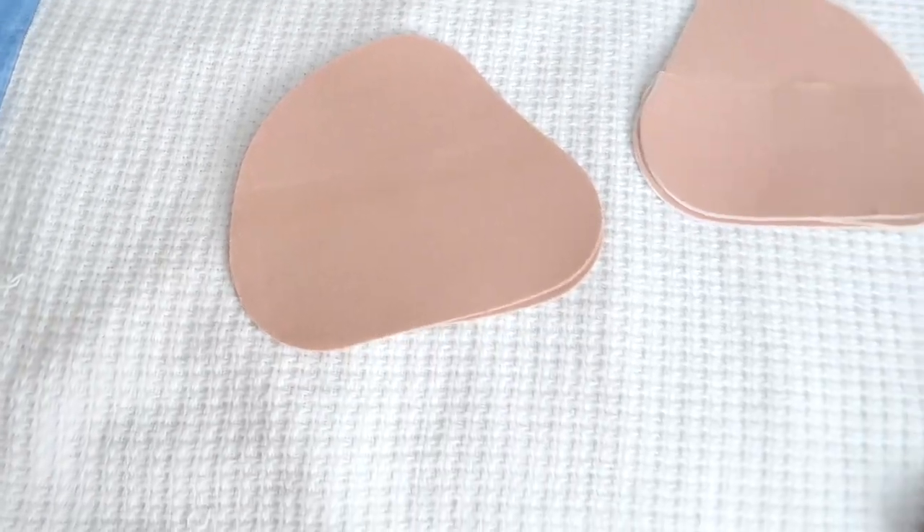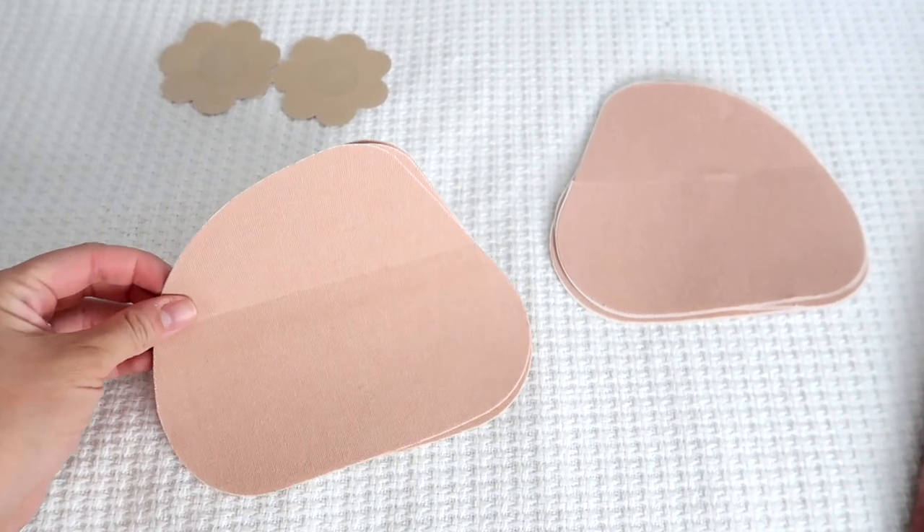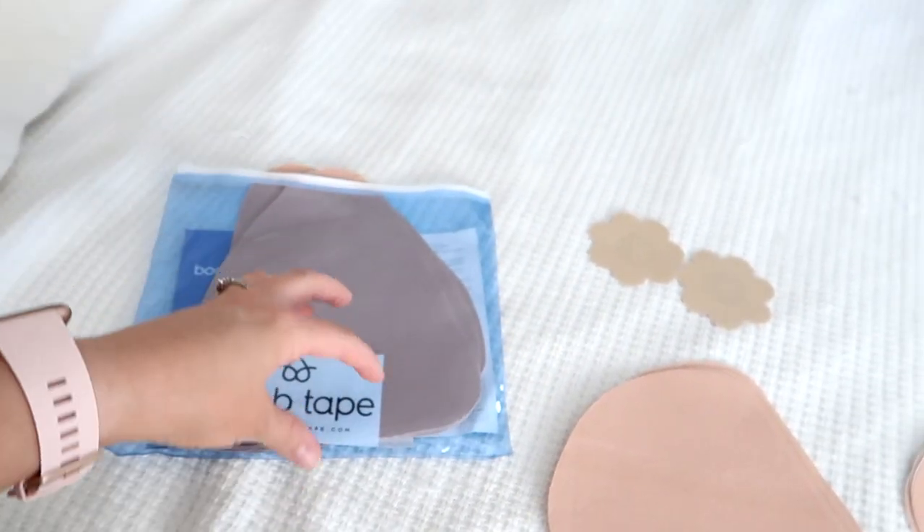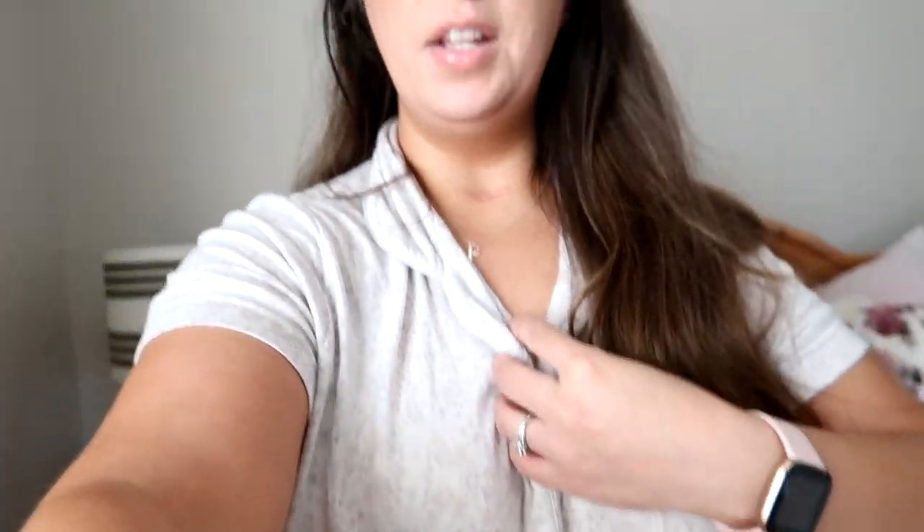A lot of these pieces are very strappy and sleeveless, so wearing a bra would be a little bit difficult. Even with the strapless bras that I have, you can see it. So I am going to be applying my boob tape, which encompasses some nipple covers and two breast pads — one for the left, one for the right. Links to each of the items I'll be trying on today will be in the description box below, as they are often affiliate links and I do earn a small commission if you click and make a purchase.